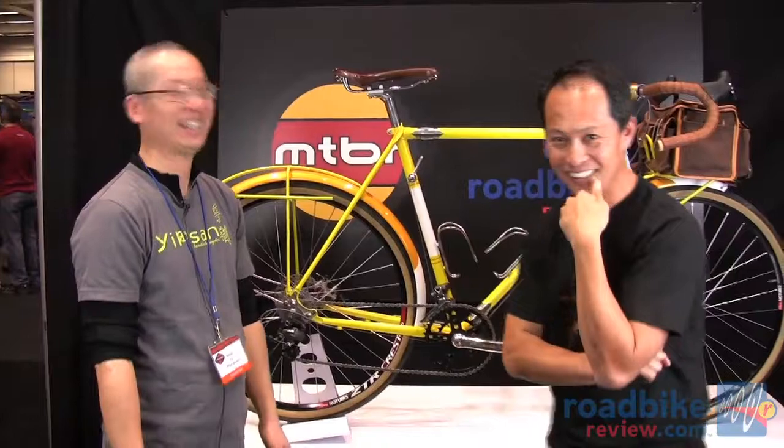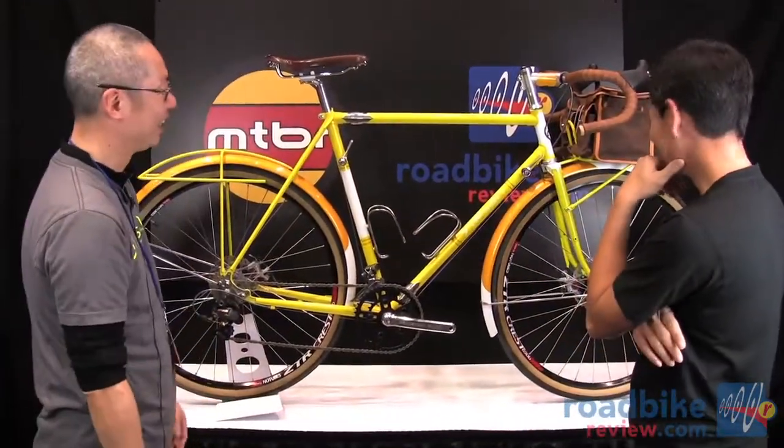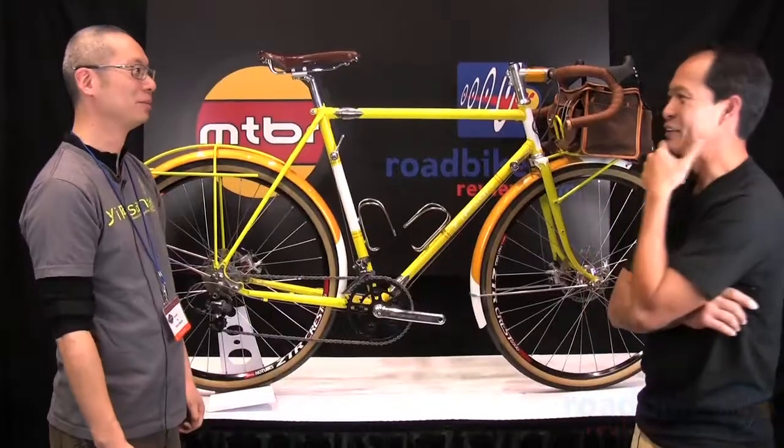Everything is handmade, with custom red and matching colors. Thank you, Reynald.